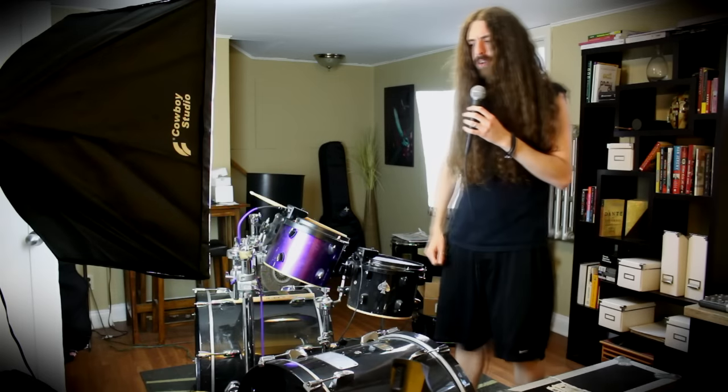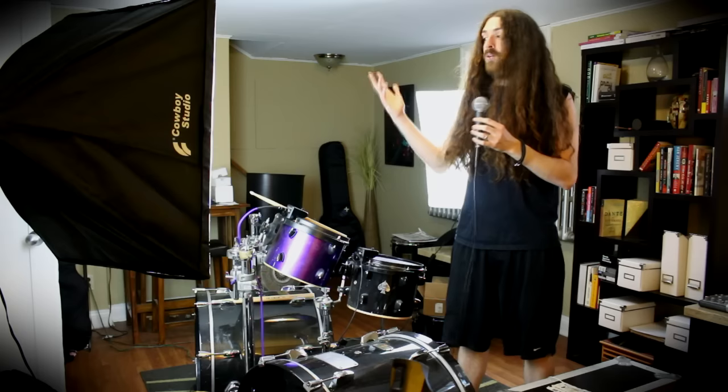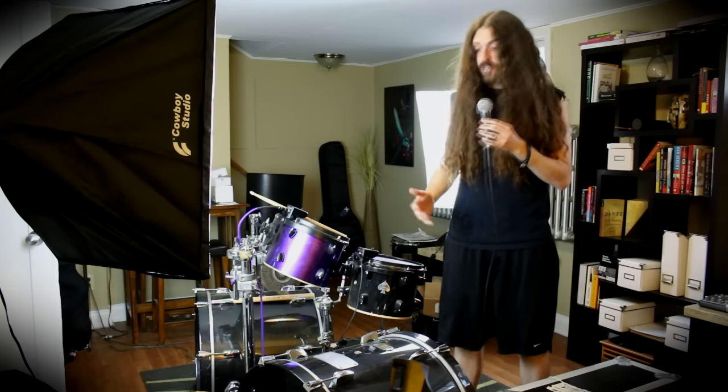Just before we get started, I need to clear something up. There's a lot of people out there who think that triggers are cheating. No. I still don't understand how people could ever think that triggers are cheating. It's not like you can program it to play blazing fast double bass for you by just hitting the trigger once — you have to hit every single note yourself.